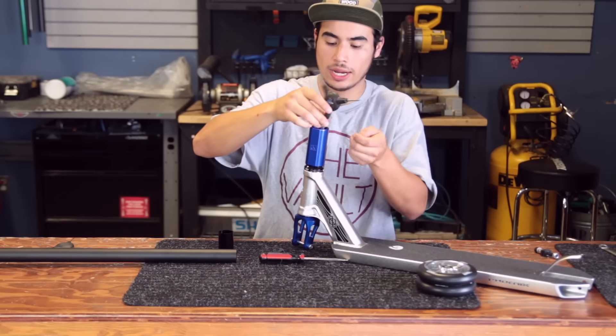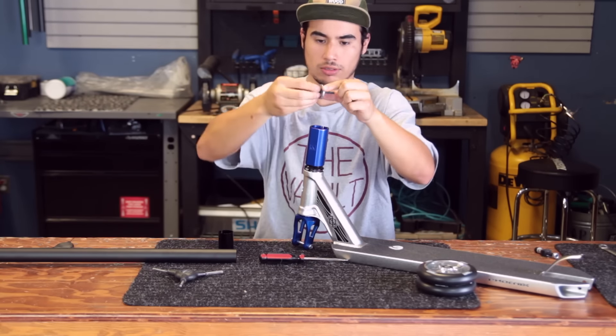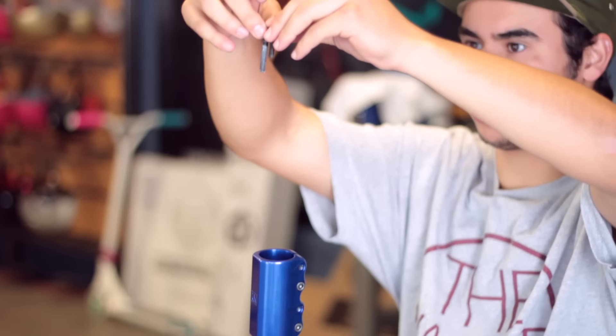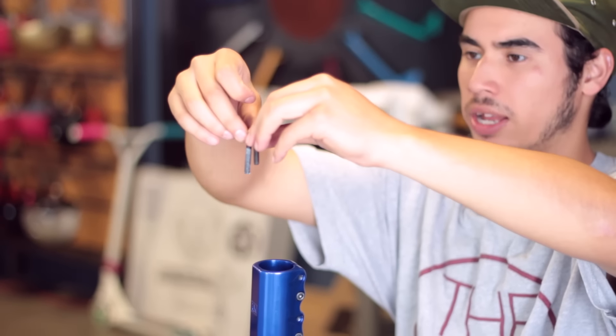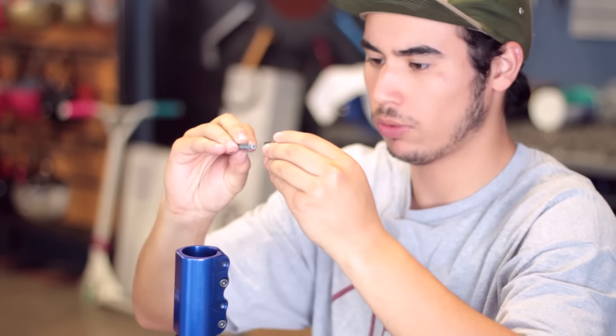We're going to go ahead and switch the compression bolt because it is way too long — it's kind of bottoming out on the threads on the inside of the fork. So we're just going to be using a smaller one.